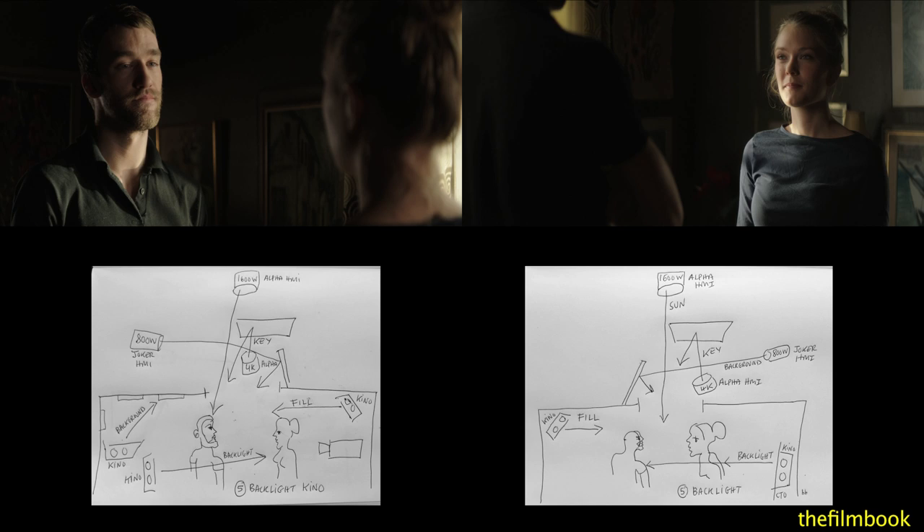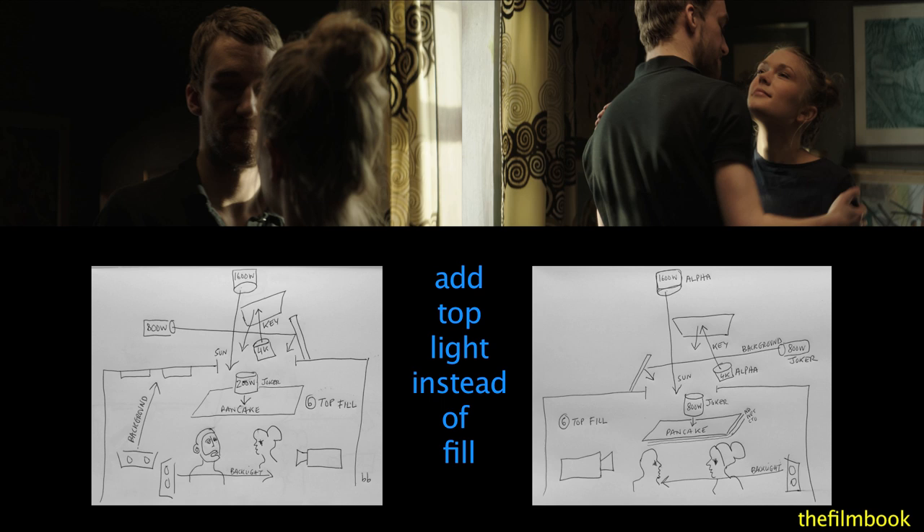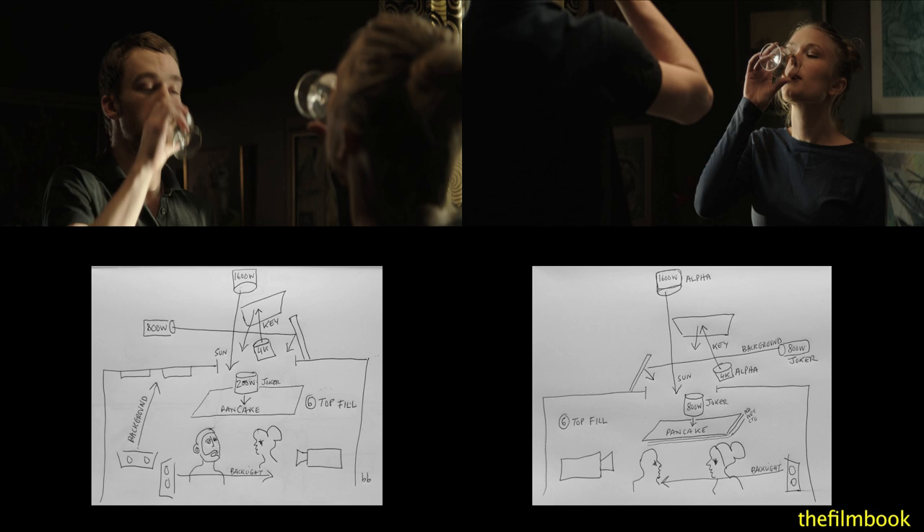Eric then tried something he doesn't usually do. He turned off the side fill and replaced it with a top light above the actors. Eric wanted us to see how a top light changes the appearance of the actors' faces, and I think you can really see this.